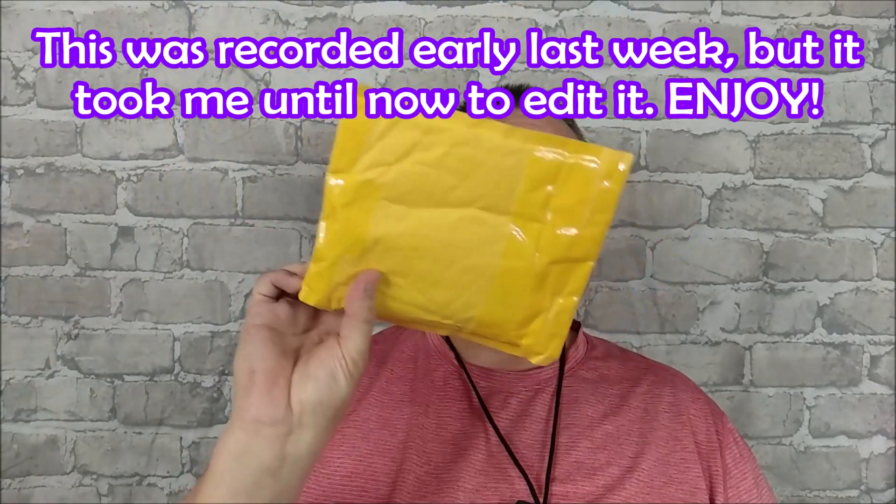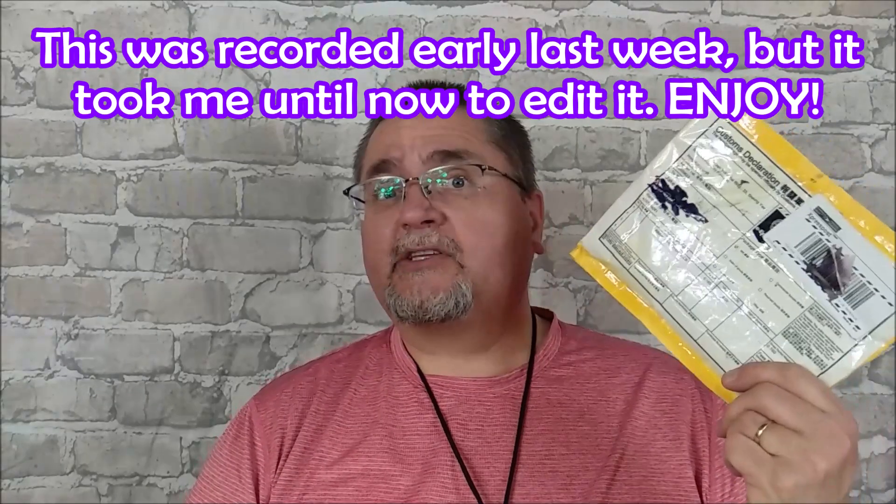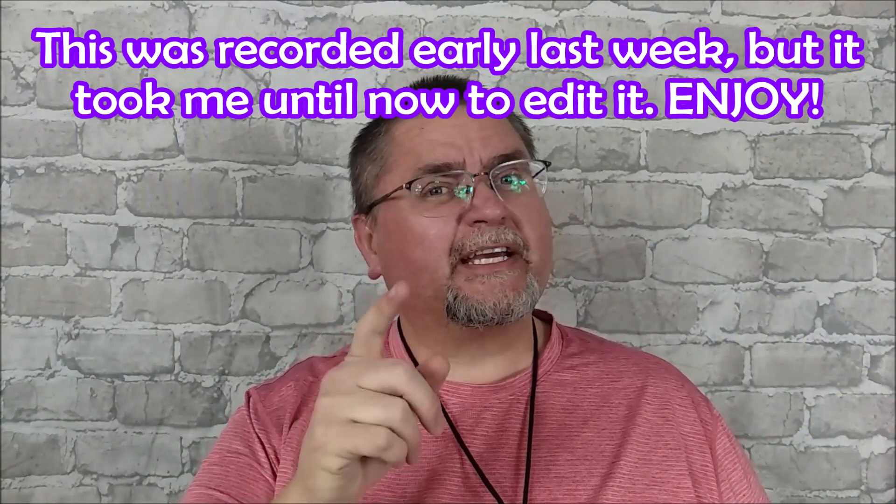Hi friends, my name is Jake. Welcome to Canadian Cutting Edge and we've got an unboxing for you today — it's one item and I'm pretty sure I know what it is.